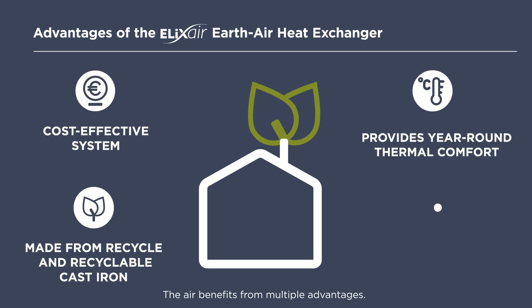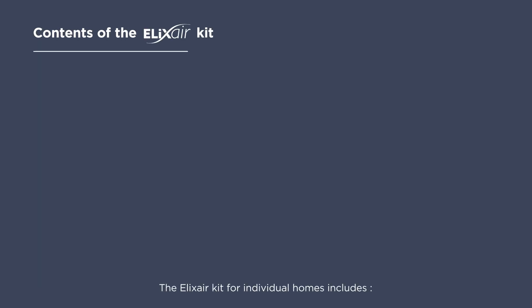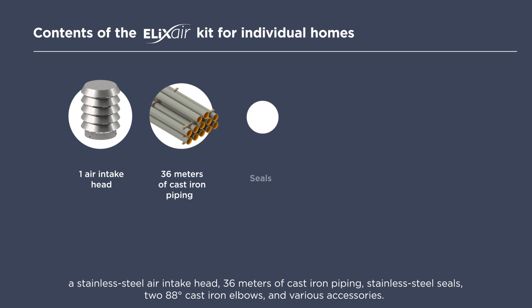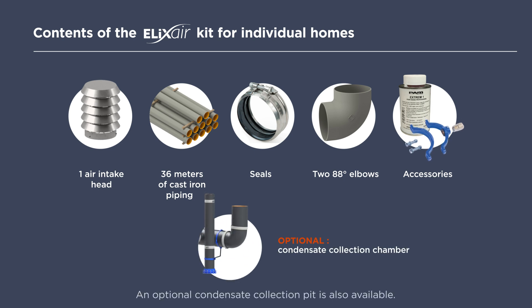The air benefits from multiple advantages. The Alexair Kit for individual homes includes a stainless steel air intake head, 36 meters of cast iron piping, stainless steel seals, two 88-degree cast iron elbows, and various accessories. An optional condensate collection pit is also available.